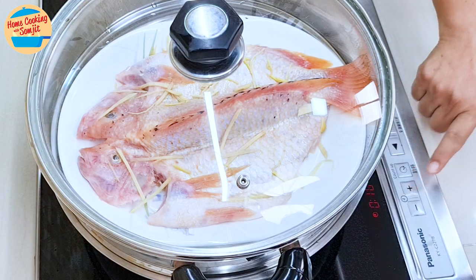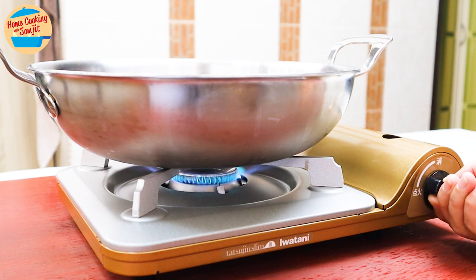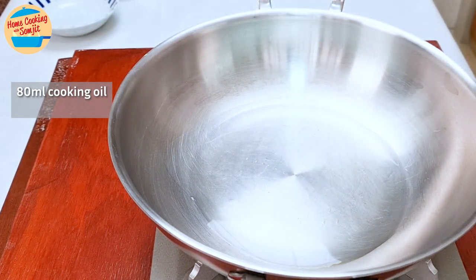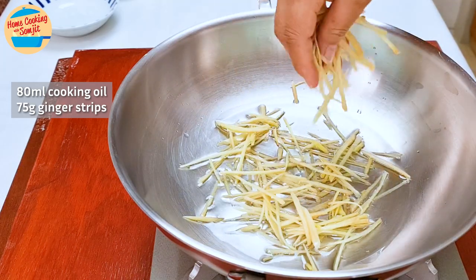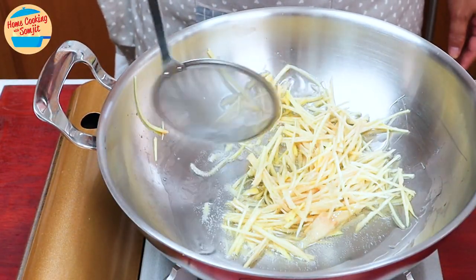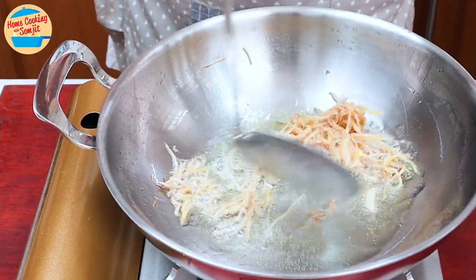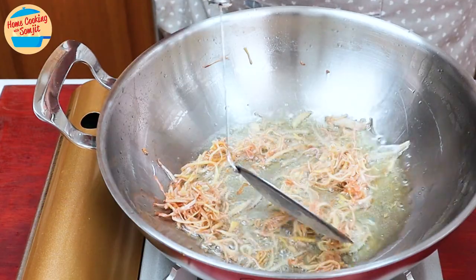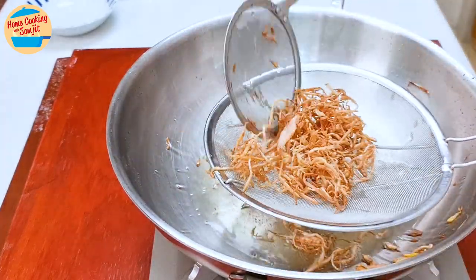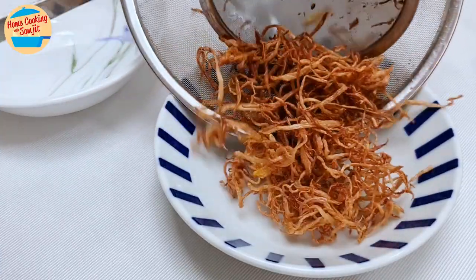While waiting for the fish to cook, we prepare the fried ginger and garlic. Put another pan on the stove and switch on the heat to medium. Add 80ml of cooking oil and allow it to heat up for about 30 seconds. Add in 75g of ginger strips and stir-fry for about 4–5 minutes, or until crispy and golden brown. Please do not fry on high heat, as the ginger strips can burn easily. After 4–5 minutes, the ginger is turning brown and getting crispier — this is perfect. Scoop it up, place on the strainer, shake to remove excess oil, and place on a small plate.